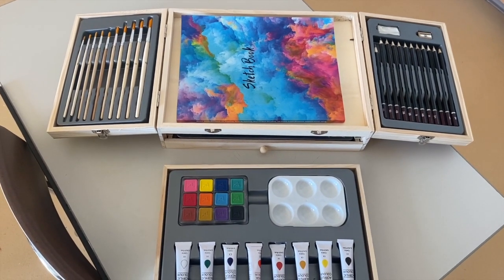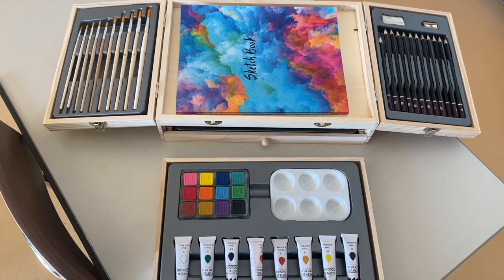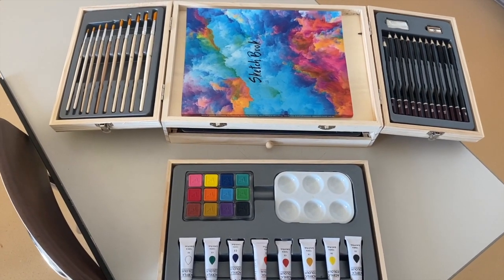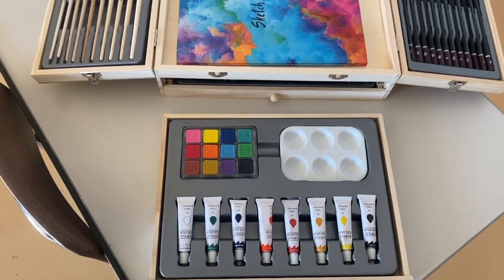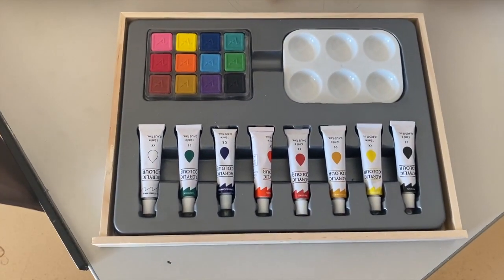All right, just looking at our art kit here that we have for class and I want to talk to you about some of the materials that we have. As we get a little bit closer here, our painting kit.